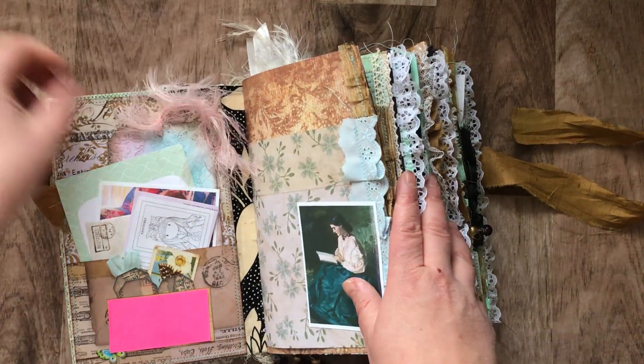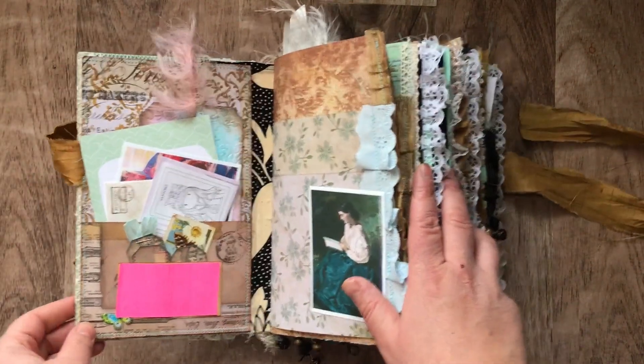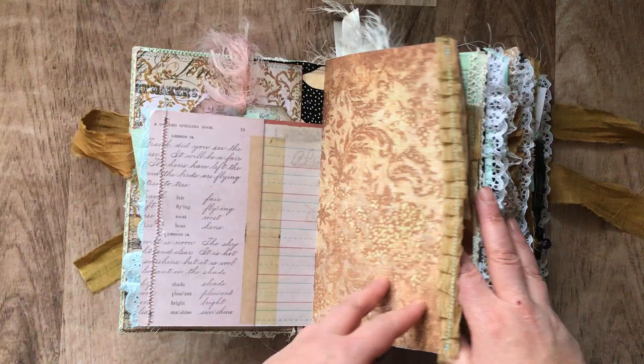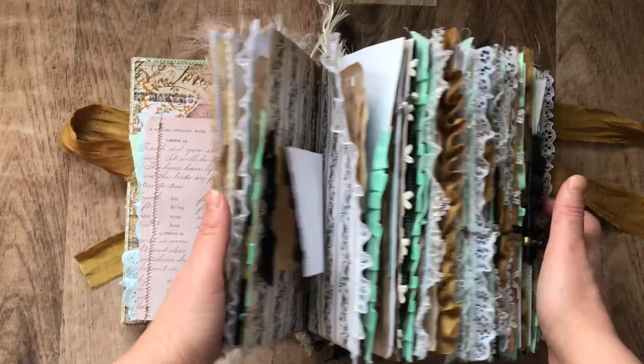Some fluffiness back here — that was given to me as a gift also, but I thought I would share. So this is for — I used the hollow back binding so it lays flat.